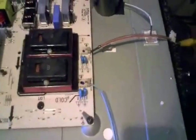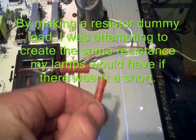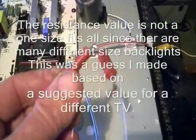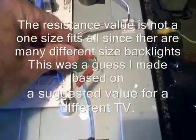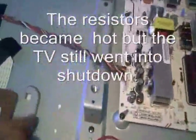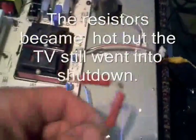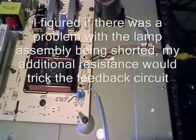I tried making a dummy load with some resistors. I was reading in one of my training manuals that you could make a dummy load with between 100 and 150,000 ohms resistance and get an idea whether there's a problem. I put this in series — sure enough, my resistors got hot but the cold cathode fluorescent lamps didn't come on. It's understandable with that much resistance, but the resistors did get hot. So I started thinking it might be a problem with my lamps.